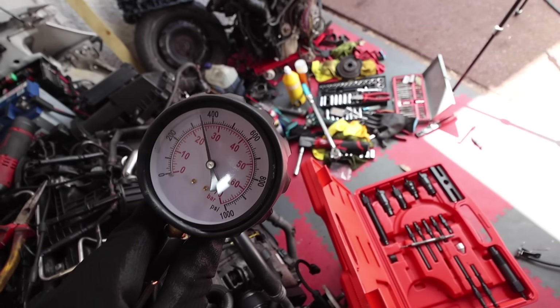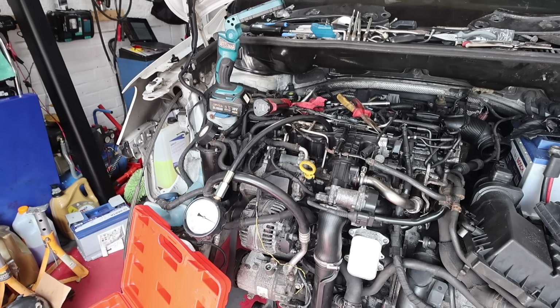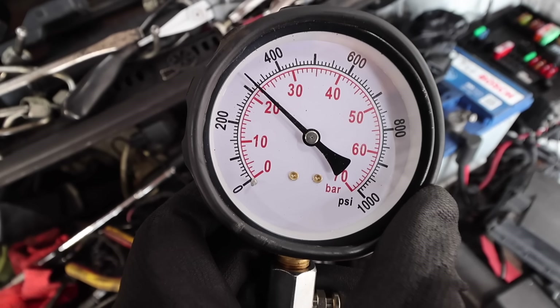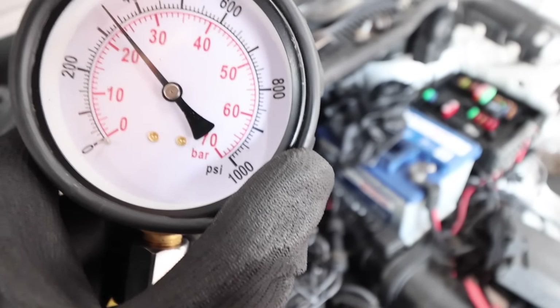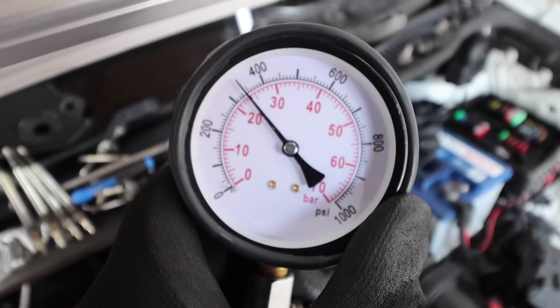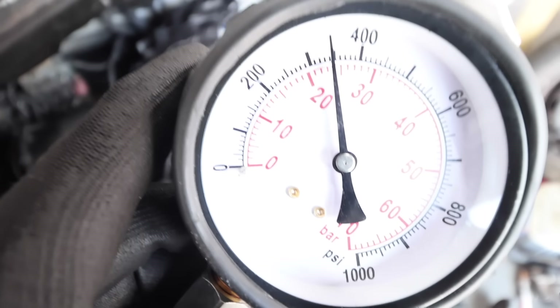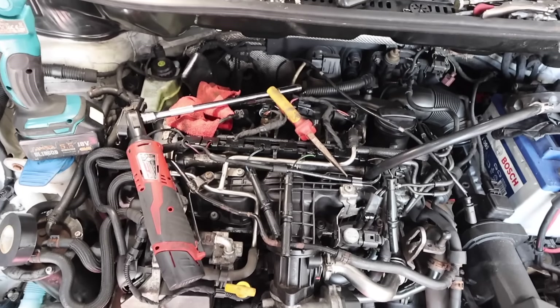Cylinder one done — we have 25 bar, right on the button. Cylinder two is around 22, so we're okay. Cylinder three is 24, within limits. And cylinder four — we have 24. So all four are within tolerance, which is perfect. That's exactly what we want to see; it means we've got a good engine.